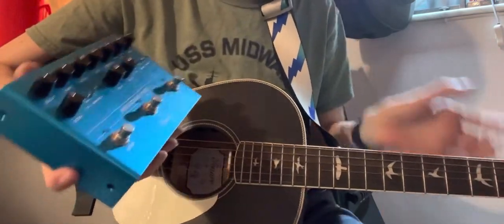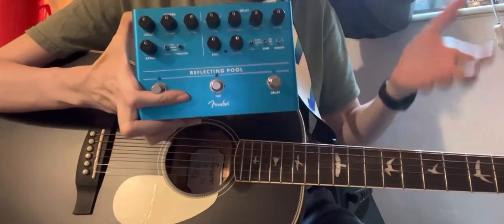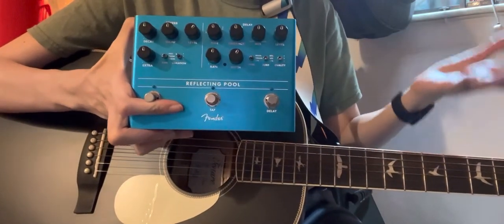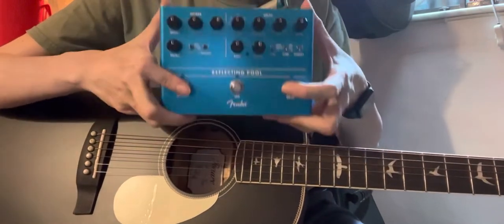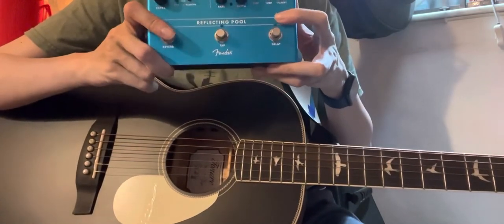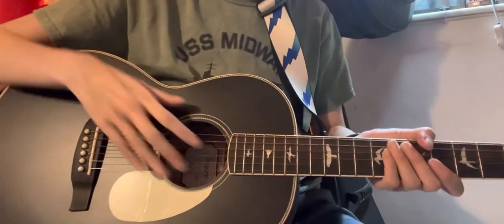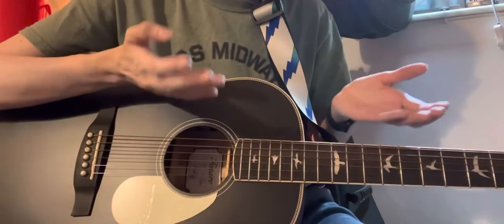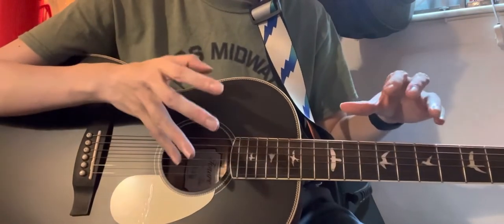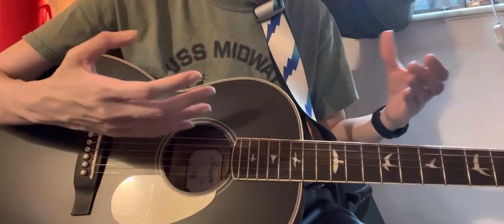On my previous video, I already showed you guys how this pedal sounds using a Stratocaster — well, a Silver Sky. So today I'm just gonna show you guys how this pedal sounds with a parlor guitar. Because it's a parlor guitar, do keep in mind that it's gonna sound a little bit different than a full body acoustic guitar.